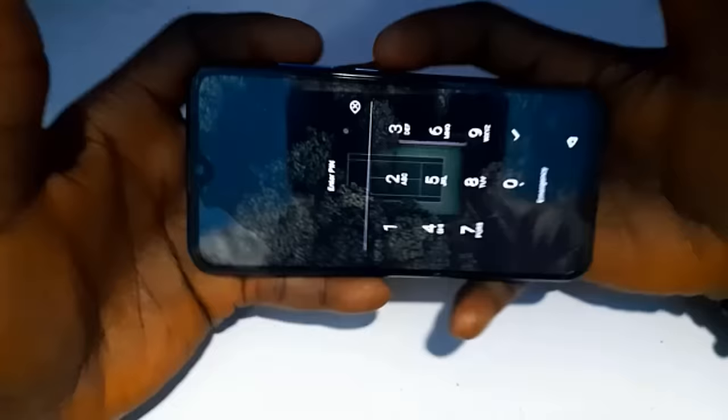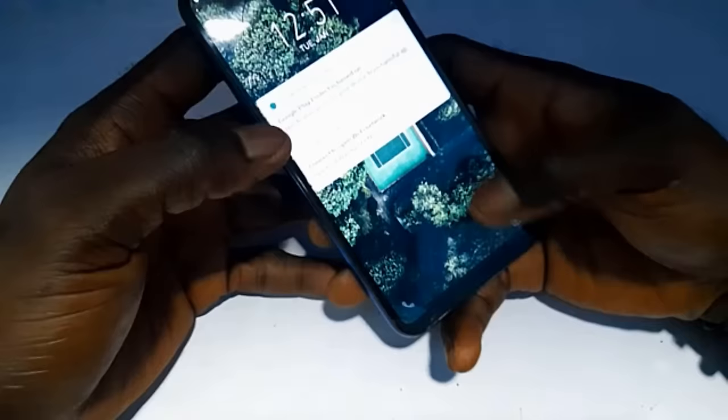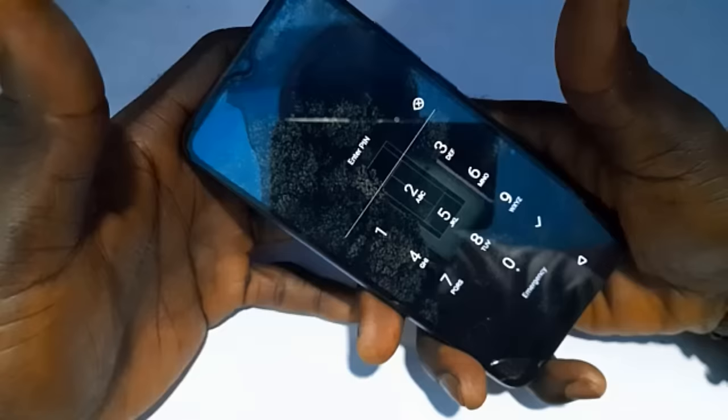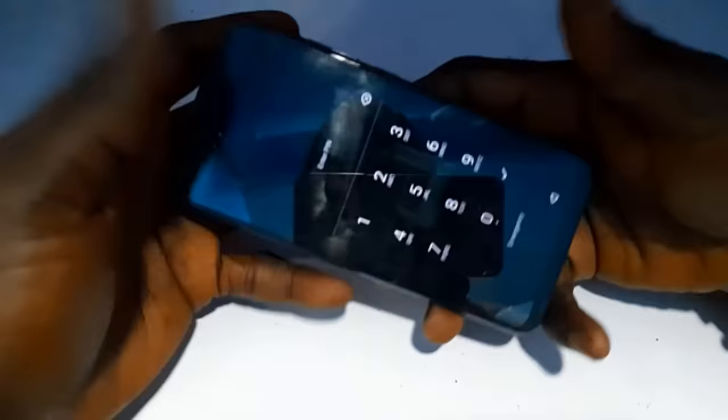All right guys, so this is the phone we're going to be using to demonstrate this process — this is an Infinix S4. All you have to do is follow the steps I'm going to be showing you in this video and you'll be able to unlock your forgotten PIN on your mobile phone. It's important for me to note here that this video is not in any way promoting or legalizing any criminal activity — I'm shooting this video purely for educational purposes in case you encounter this kind of problem.